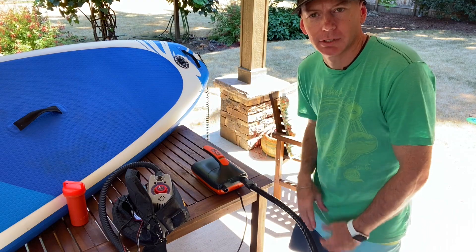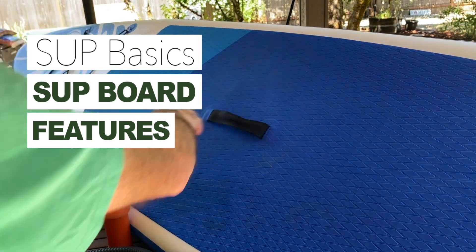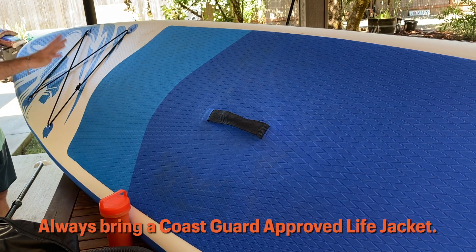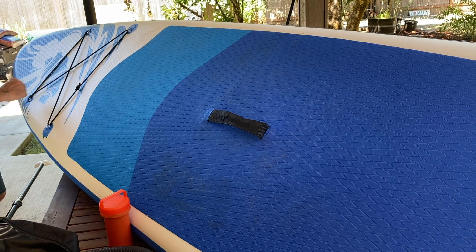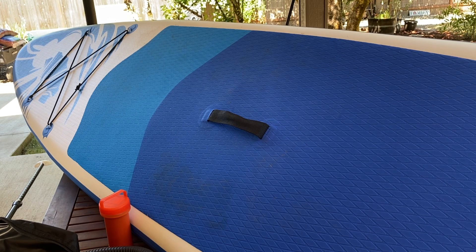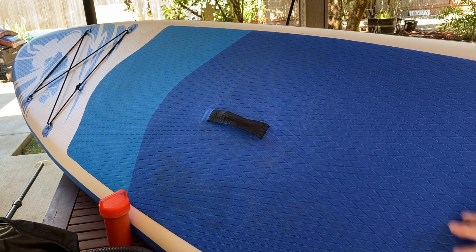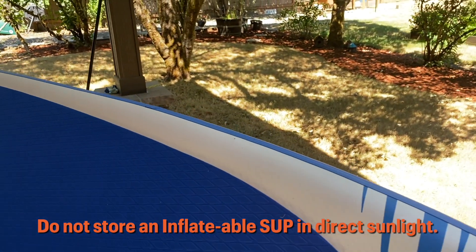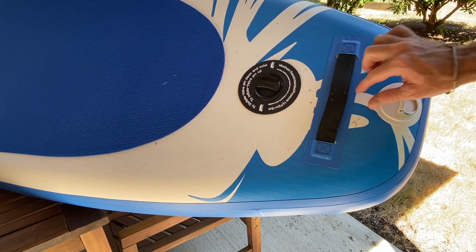The board also has a center strap carry handle. On the far side of the board you can store your life jacket. If you're out in the ocean or rivers, I always recommend having a life jacket on board - some places it's actually a legal requirement because stand-up paddle boards are deemed a vessel. It has a nice two-color deck pad that seems really well fixed to the top. After a few years these can come off, but you can get replaceable deck pads at your local surf shop. There's also a grab handle on the very back.